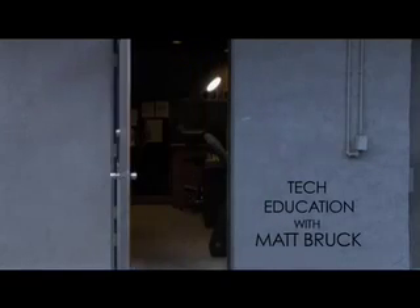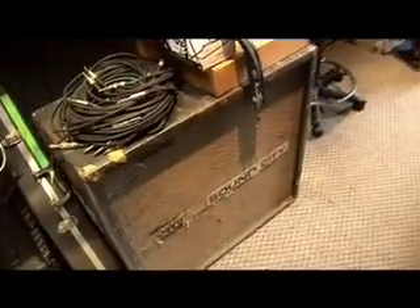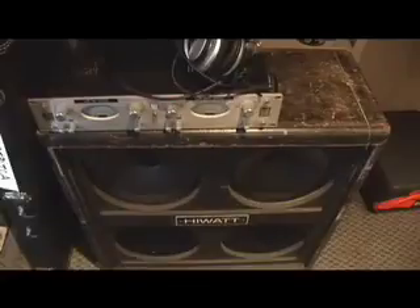Hey, what's up everybody? I'm Matt Bruck. This is Guitar World's Tech Education on CD-ROM. So today, what I want to show you is how to replace preamp tubes and how to replace power amp tubes.